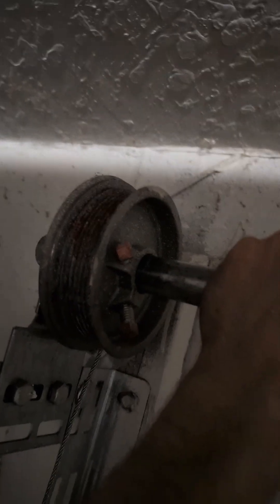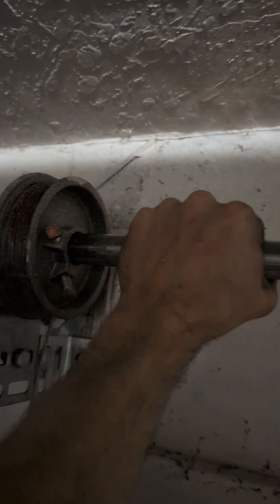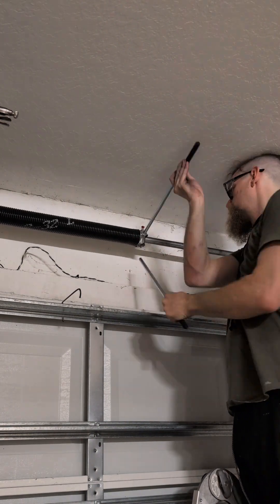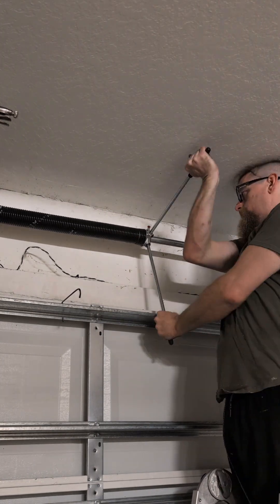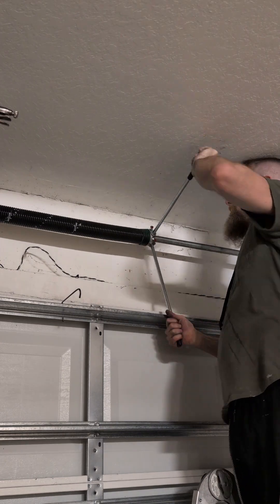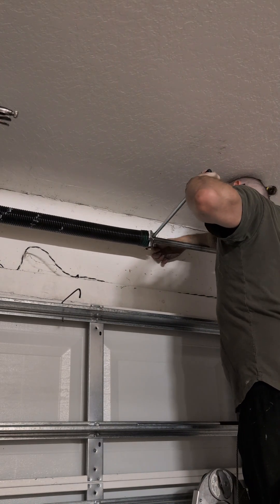The only addition is you want to tension both sides at the same time, because that forces both sides to be pulling up on the door at the same spot. To calculate the number of rotations: for every foot the door is tall, add one rotation. Then for every spring, add a quarter rotation. This one having a seven-foot door with two springs makes it seven and a half rotations.